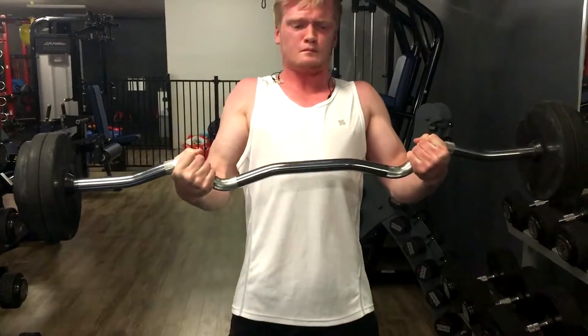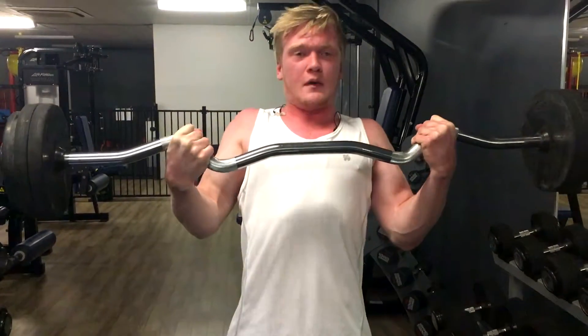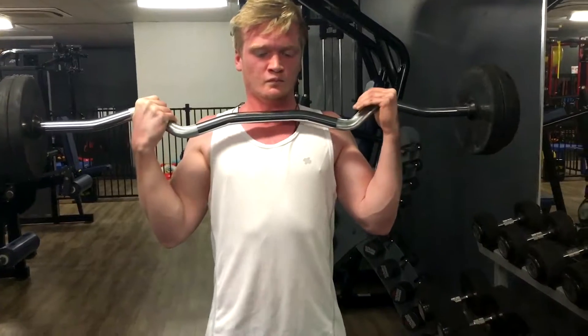Last rep, come on. Push, push. That's it, yeah buddy.